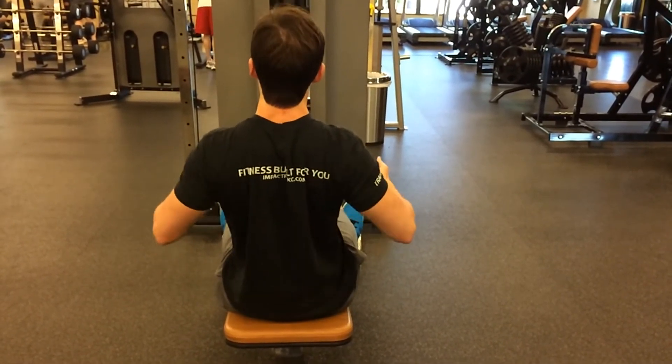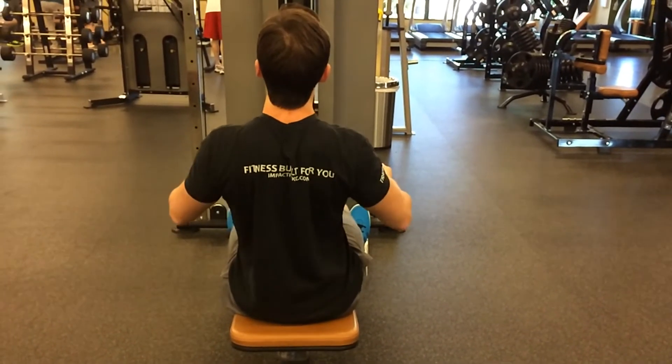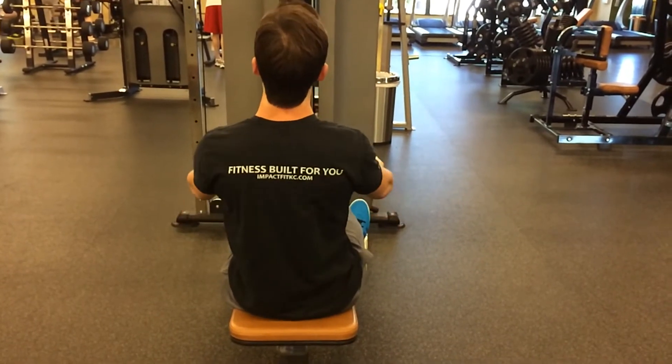Thank you for watching the Impact Fitness training video series. Impact Gyms — fitness built for you.